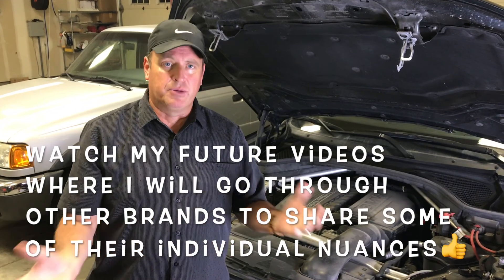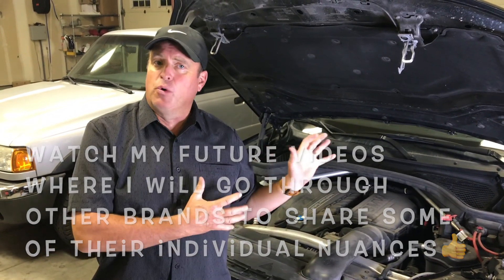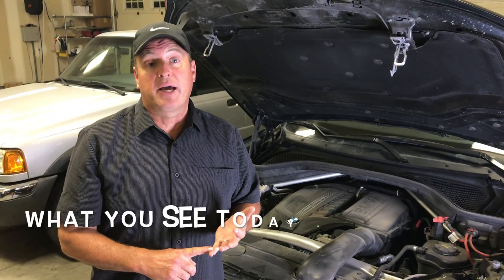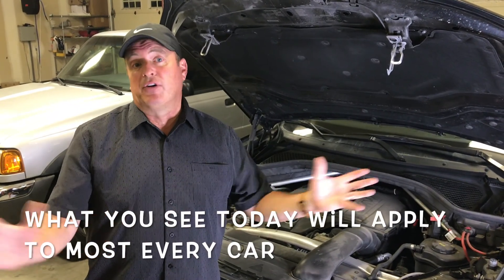Make sure you watch for my future videos where I'll go specifically into BMW and Ford and some other cars to show you some of the nuances of how to change. But keep in mind, today I'm going to be changing oil in a '97 through '99 Chevy or GMC Yukon, Tahoe, or the pickup truck — but it applies to virtually every car.